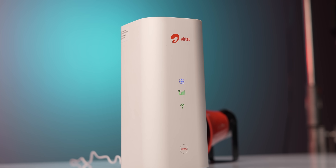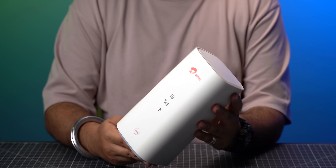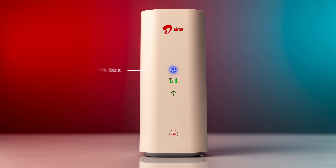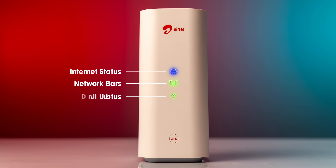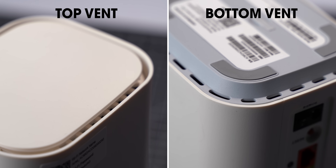This is what the device looks like — it's got a nice star-like design and I like the minimal all-white look. It's also smaller than I expected, which makes it very portable. It's got LED indicators on the front: one for internet status, one showing network bars, and one showing if the Wi-Fi is ready. The top and bottom have vents, although I heard no noise at all during my usage.